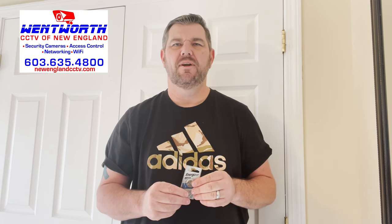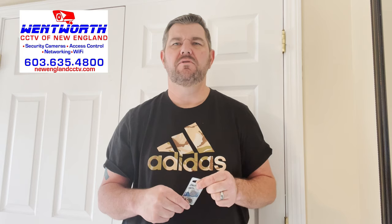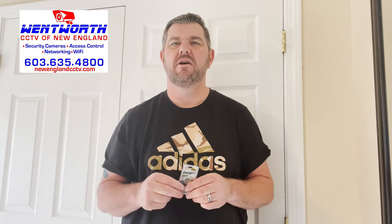Hello friends and good day. This is Fred with Tech Talk, and I'm coming at you today with a quick video on what to do if the lithium battery on the inside of your security camera system — NVR or DVR — goes bad.